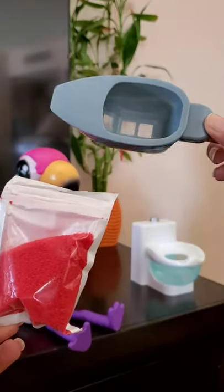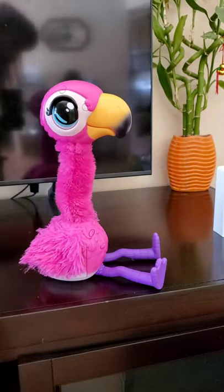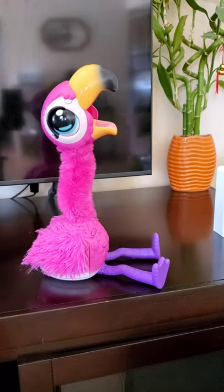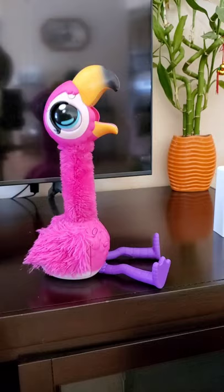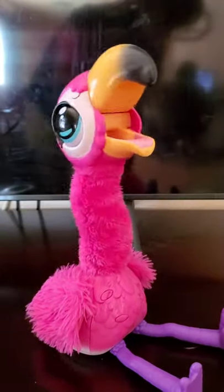Now we are going to feed the flamingos. Are you ready to eat, flamingos? Oh, he's hungry. We'll open the beak of the flamingo to feed him. See, he's hungry, friend. Now it's time to feed him.